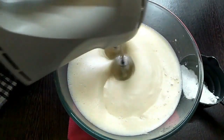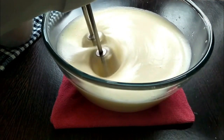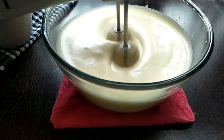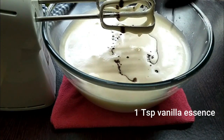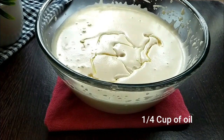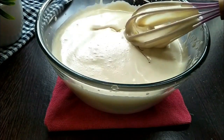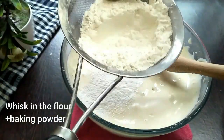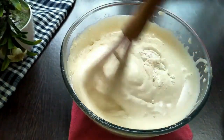Whisk it until the entire batter comes to approximately three times its size. Add one teaspoon of vanilla essence for flavor. Add one-quarter cup of oil and gradually mix it. Ensure that you do not deflate the egg. Now whisk in the flour mix into the egg mixture.